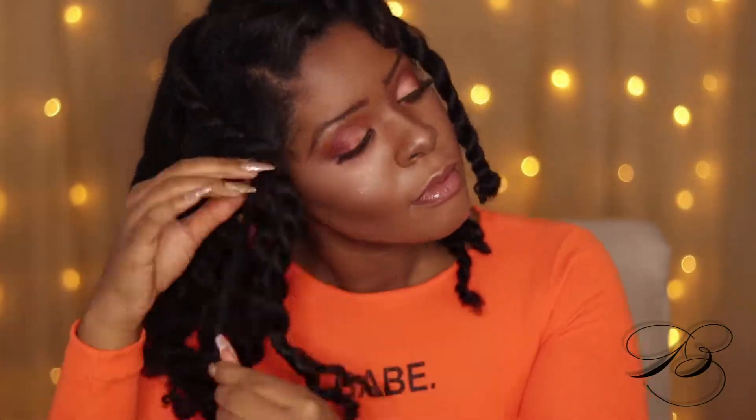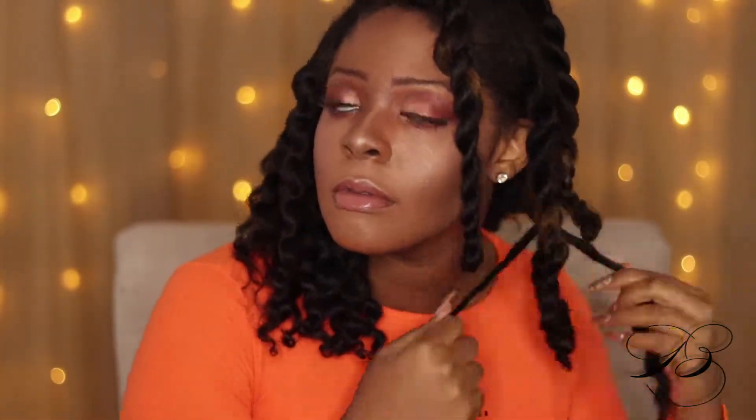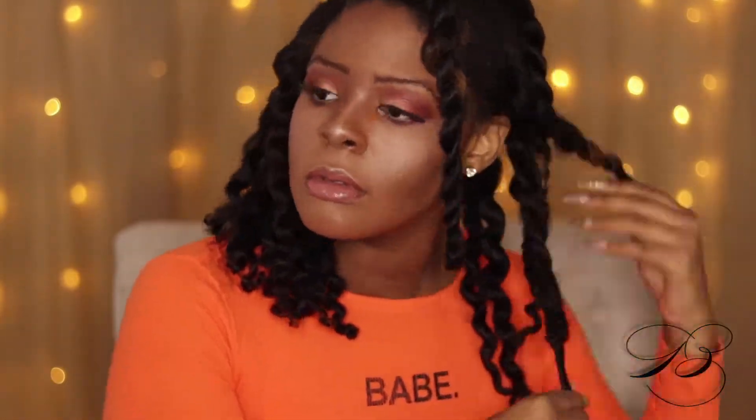While my hair was still kind of damp with the product, I went through and did about 10 individual plaits — twisted plaits, whatever you want to call them. I put the Curl Styler Pudding on the ends so I can maintain my natural curl pattern at the ends of my hair.